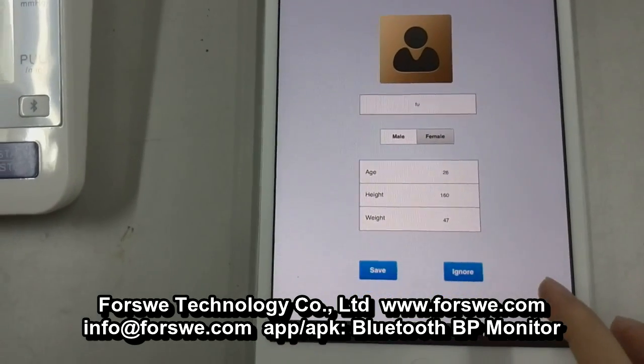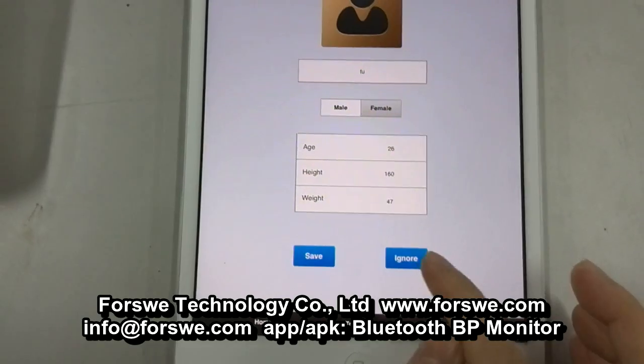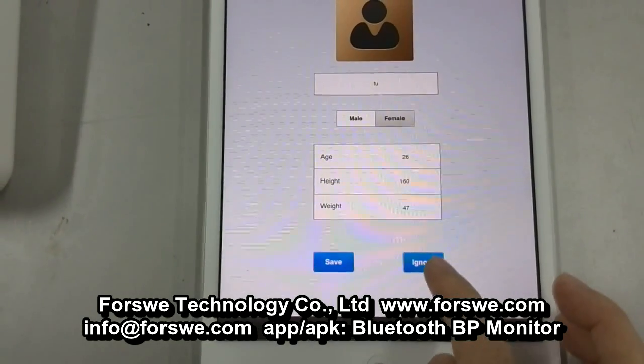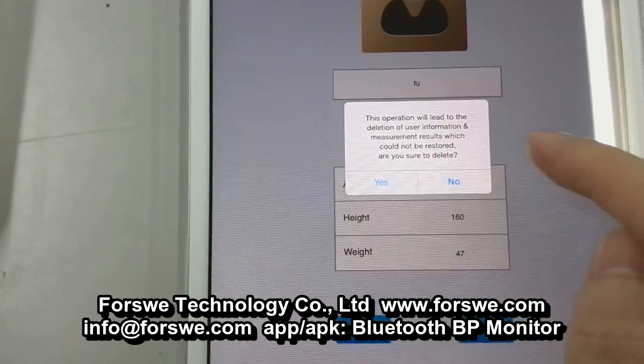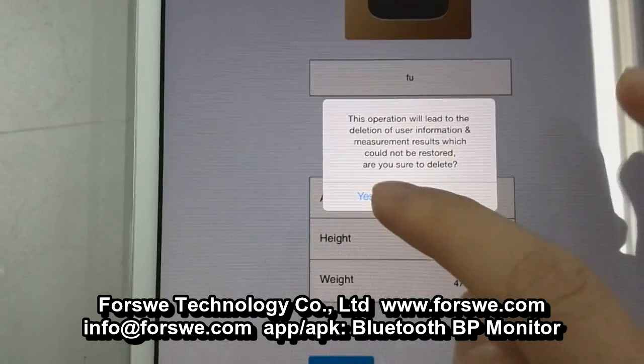Or if you want to cancel or delete the user account, just choose the button Ignore. If you choose the button Yes, then all the records of this user account will be totally deleted.